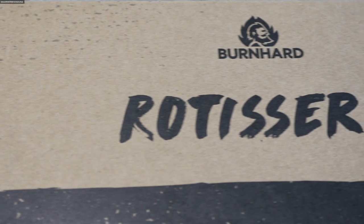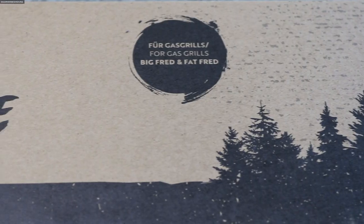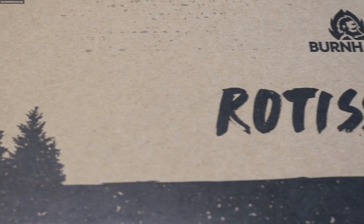Ja, hallo, tache auch, willkommen zu Alien Barbecue. Dieses Video wird besonders die Besitzer eines Burnhard Big Fred und Fett Fred freuen, denn Spin it Baby – sie ist da: die Rotisserie von Burnhard für unsere super Gasgrills.